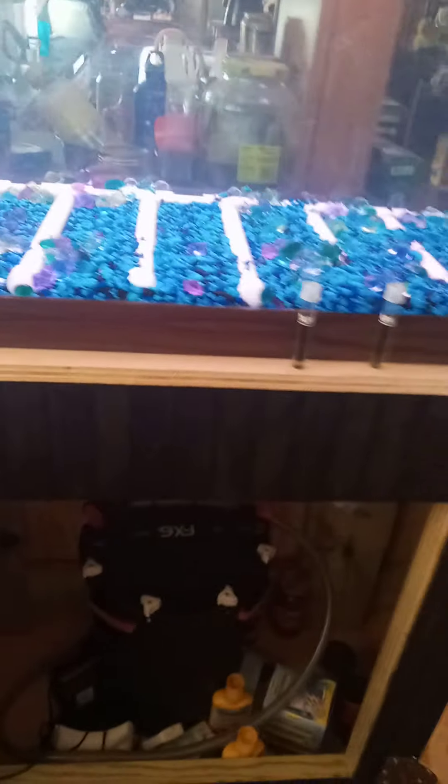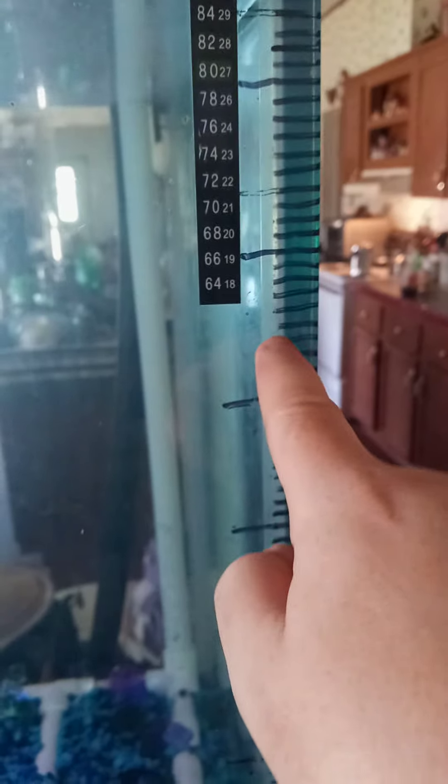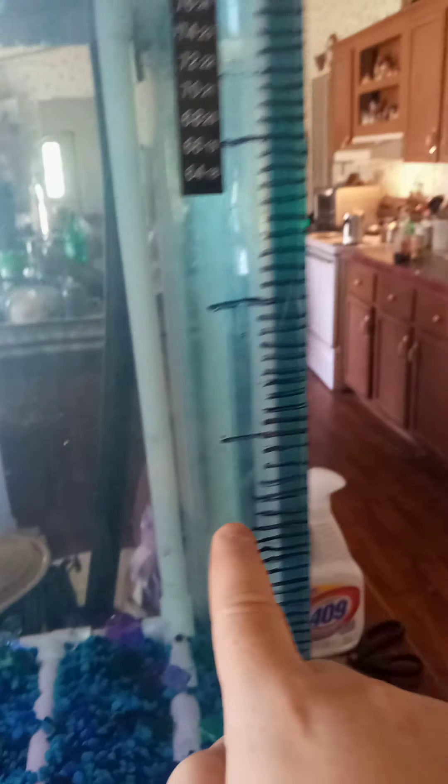I haven't got any fish yet. I did test the water, and I've done my first water changes. First I did 10 gallons, then 20 gallons, then 40 gallons. Let me tell you — instead of it taking me four and a half hours, the 40-gallon took me an hour, the 20-gallon took me 30 minutes, and the 10-gallon took me 15 minutes. It's a very simple, easy-to-use system.